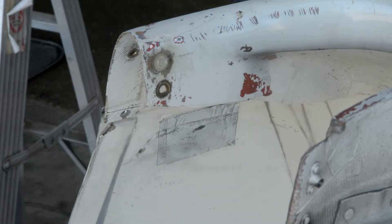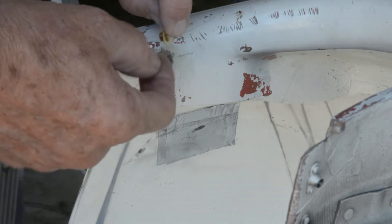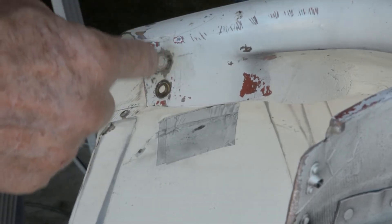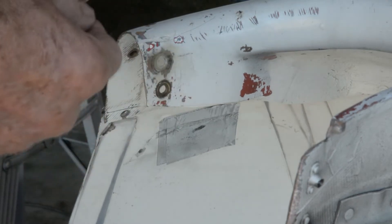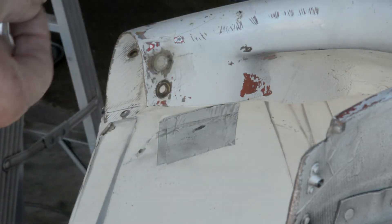I'm going to show how to replace a ferrule in the cowling of my cardinal. The ferrule is the thing that keeps the screw from wearing out the fiberglass. This one was worn out and had completely fallen out, so I epoxied in three layers of fiberglass there before putting this ferrule in.